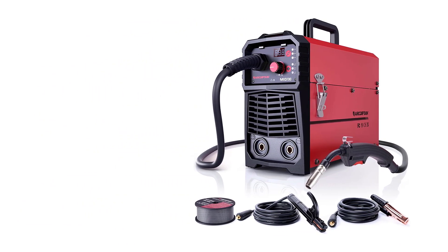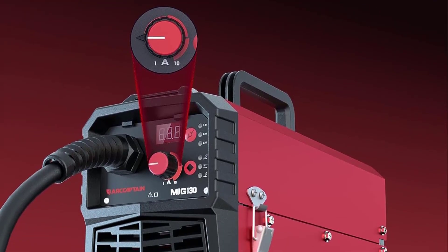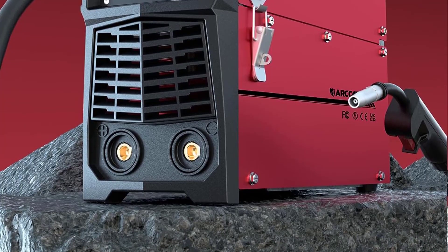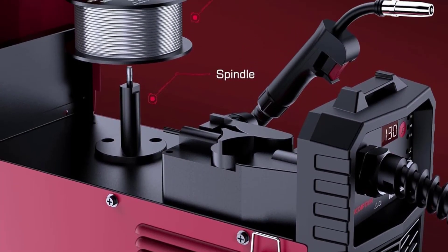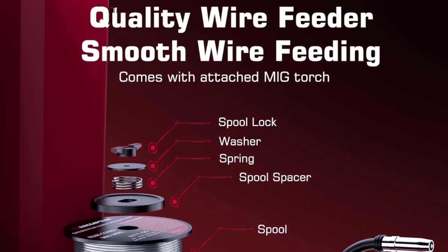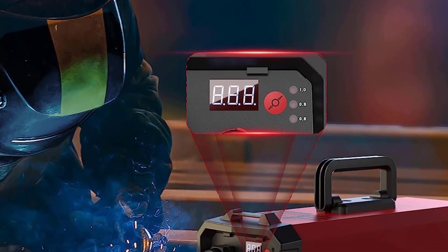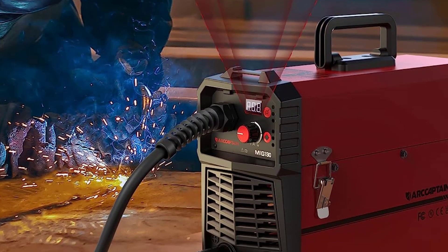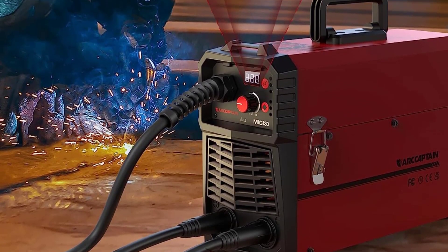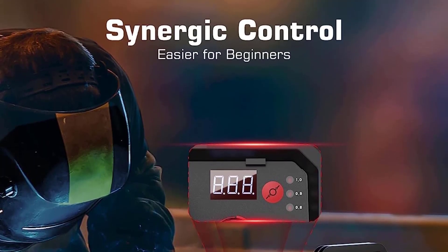It also comes with a comprehensive manual that explains the different settings and operations of the machine, including detailed troubleshooting steps in case of any issues. Overall, I am very satisfied with the R-Captain MIG 130 Wire Feed Welder 110V 3-in-1. It is a reliable and efficient machine that produces excellent welds, is easy to use, and has a wide range of features for a variety of welding tasks. I highly recommend this welding machine.